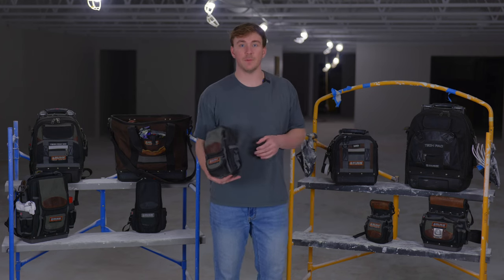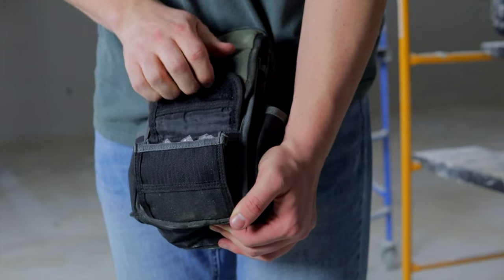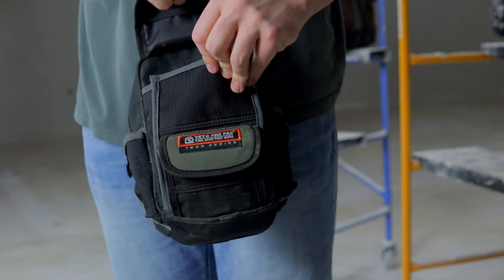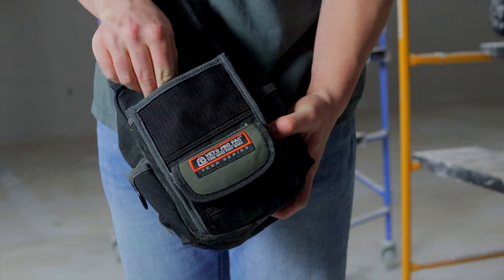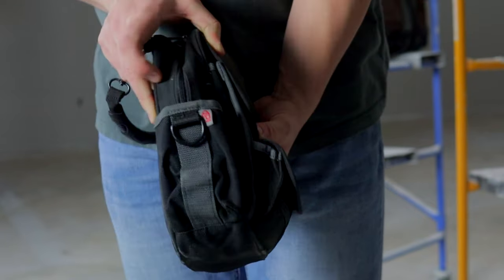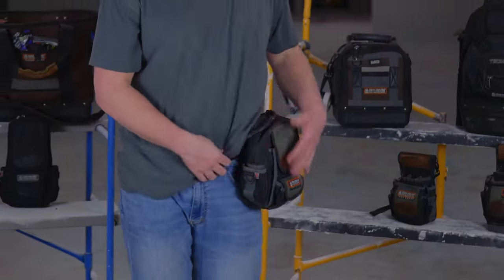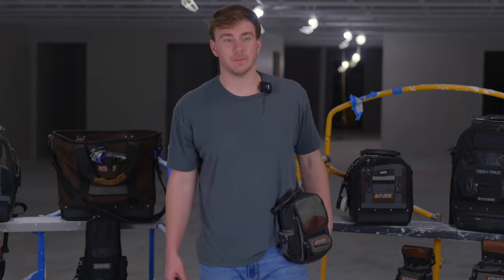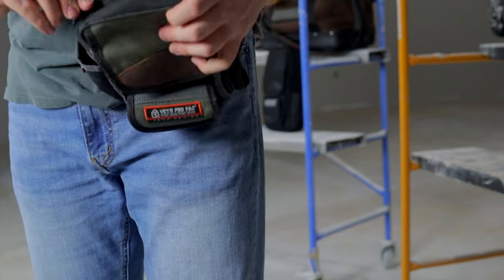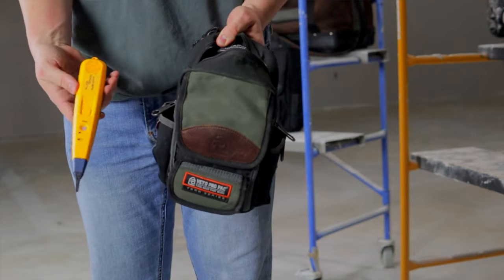On this side we have the Vito Pro Pack MB — their meter bag, their smallest one. No hard bottom or anything like that. It's got a front pouch that opens up, and I use this for all my low voltage stuff, just some little tools I keep separate. It's also got a front pocket about the depth of my hand — a pair of pliers would very easily fit down there. It's got small pockets on each side with D-rings, and on the back there are two D-rings up top plus a tape clip so you can wear it on your hip or climbing a ladder. There's also a little slit on the back you can slide something through. The top opens up to an open container with a small pocket on the back wall.